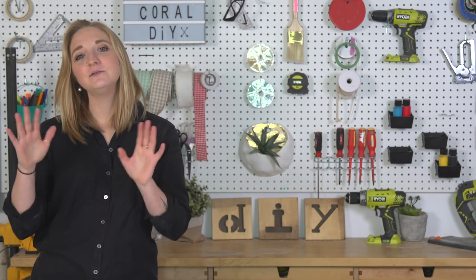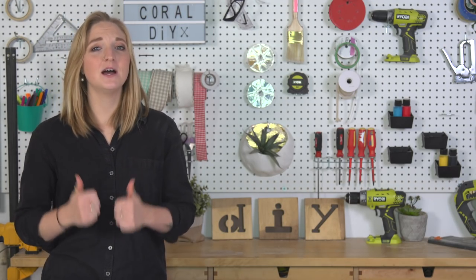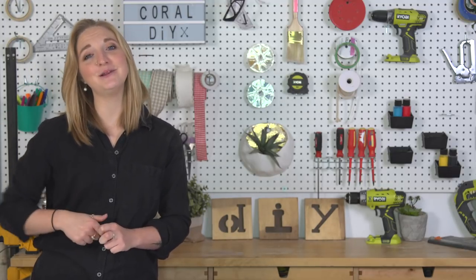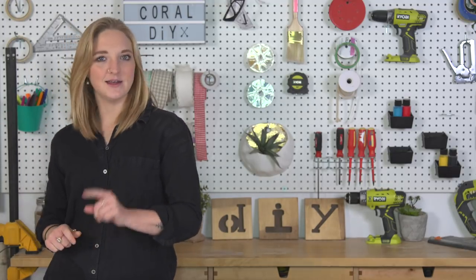Thanks so much for watching, guys! If you love this project, give it a big thumbs up, and let me know where you would put your bench in your home in the comments section below. And I will see you guys next week!